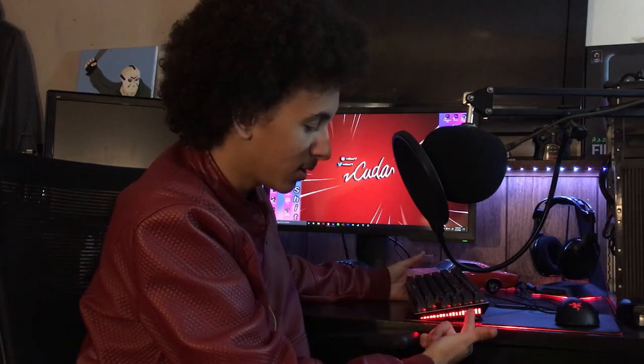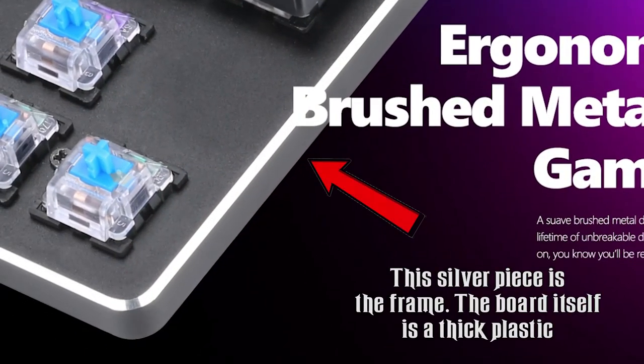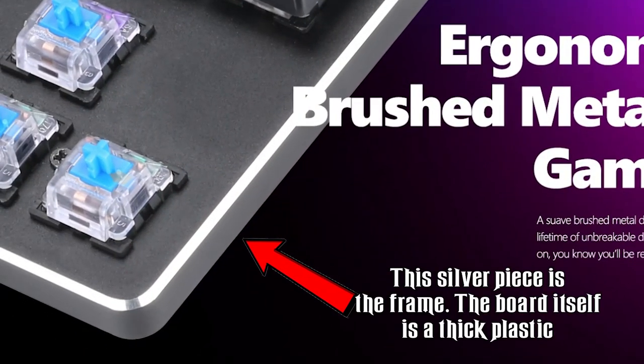It is mainly constructed out of plastic, but it has this aluminum frame that makes it extremely sturdy, so there's little to no flex. In fact, it flexes just about as much as my Alloy did, but it doesn't weigh as much as a neutron star. The keycaps do move around a little bit, which some people are kind of uptight about, and I understand that.